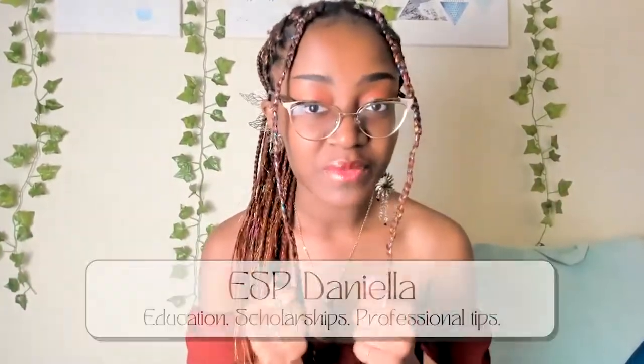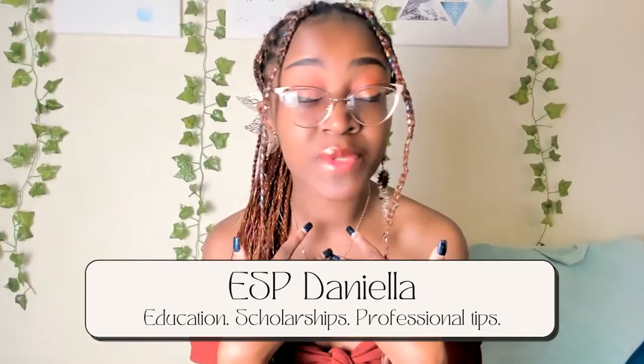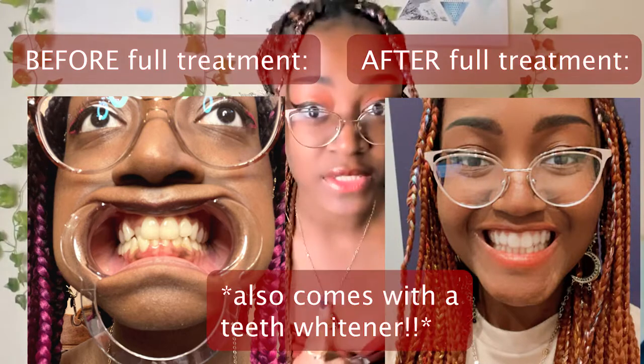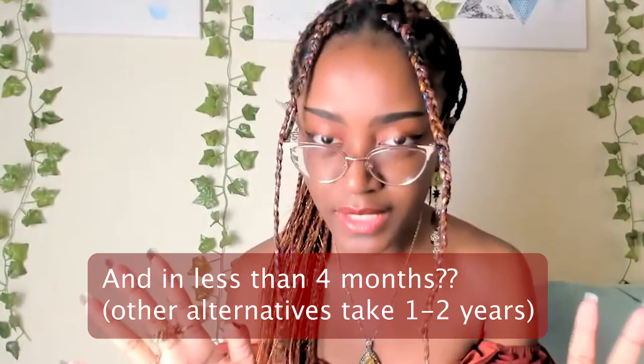Hi everyone and welcome to my YouTube channel ESB Daniela. For today's video I will be discussing how I was able to straighten my teeth from home without a single visit to the dentist's office. Now I know what you're thinking — what? That's crazy?